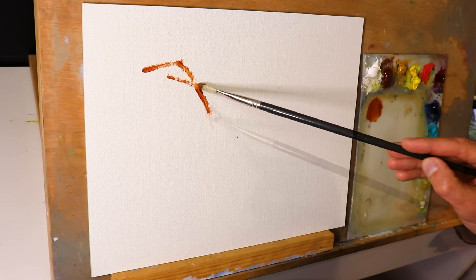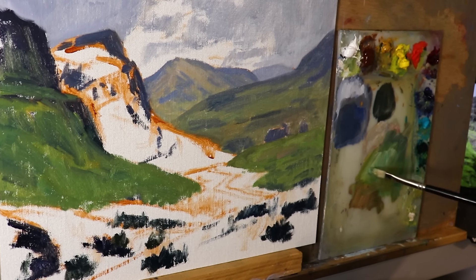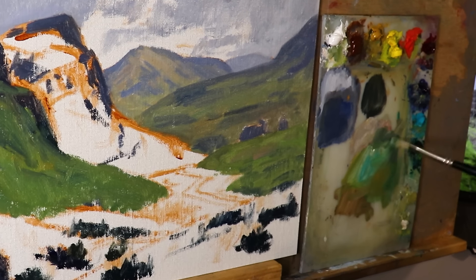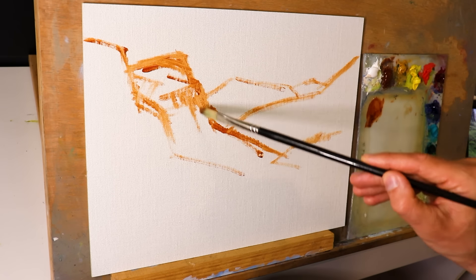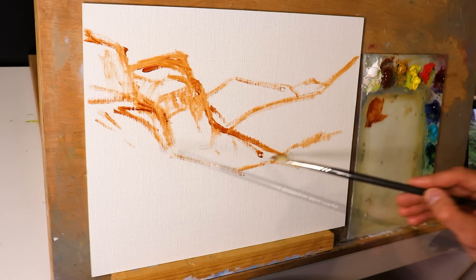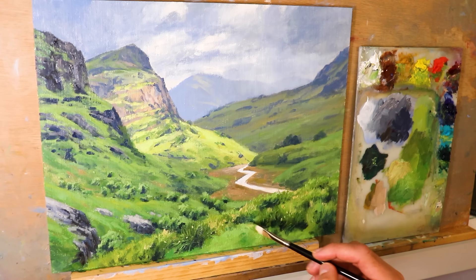One of the colours that artists struggle with most is mixing greens. Maybe you're one of those artists who just can't seem to get the greens you want — they come out looking garish, neon, unnatural, and just don't work in your paintings. I used to have this trouble as well, and then I figured out how to mix greens in a simple way. In this video I'm going to show you how to do that in the context of a landscape painting inspired by the Scottish Highlands.